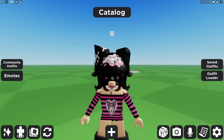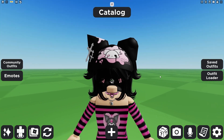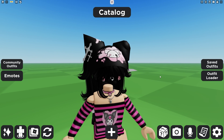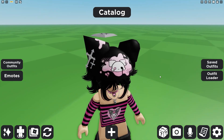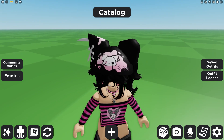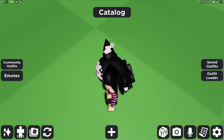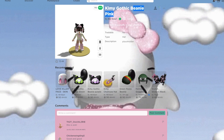The very last item is this hat, which looks just like Kuromi — enough that it's kind of like its own character, but it really does remind me of Kuromi. It is so cute, and it comes in more than one color. It also comes in a cool green and purple, which are adorable. This is another really cool hat you can add to a Kuromi outfit to bring it all together. It's called Kimmy Gothic Beanie Pink, and it's worth 50 Robux, which is $0.63 — not too bad for a super cute hat.